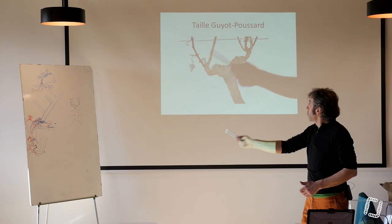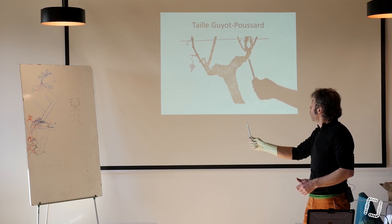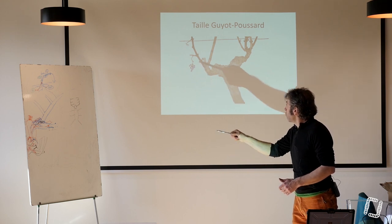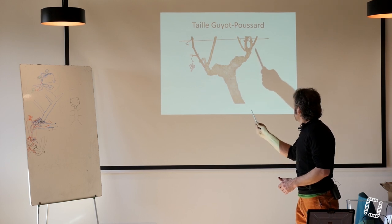L'idée du poussard c'est de faire un courson d'un côté et une baguette de l'autre avec de quoi faire un courson sur le flux de sèves. Vous voyez celui-là, il est nickel alimenté, et celui-là de la même manière il est alimenté. Donc on a notre courson l'année prochaine ici, notre baguette éventuellement ici, et puis on a la même chose ici et ici.